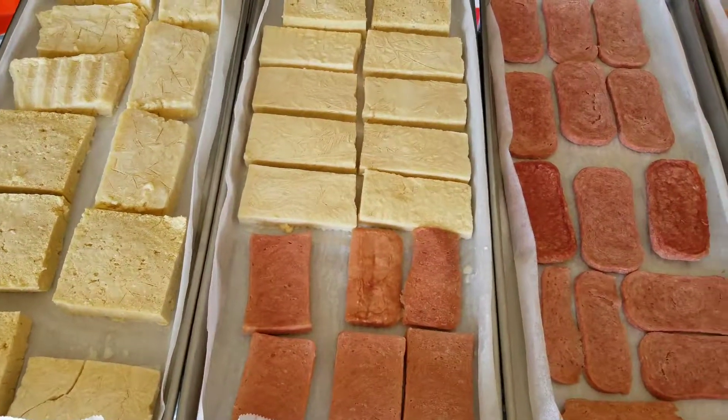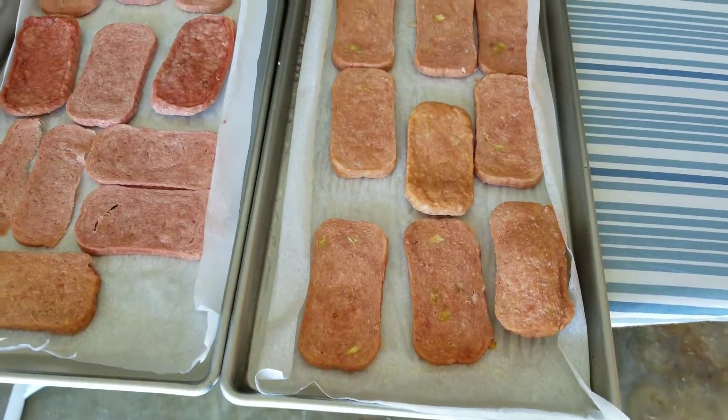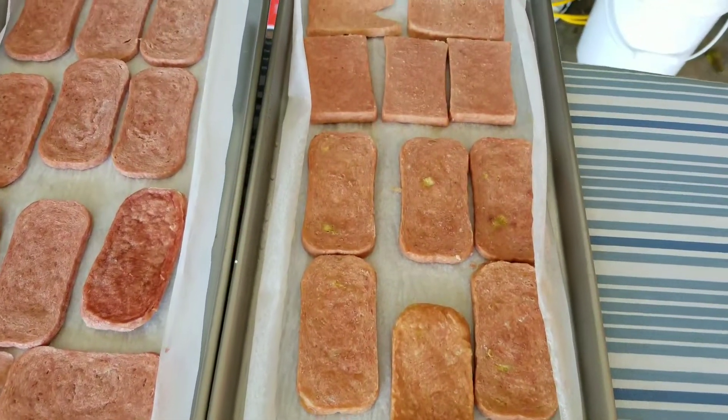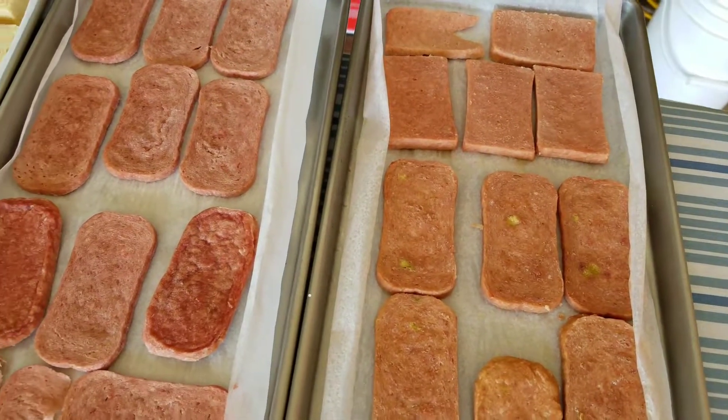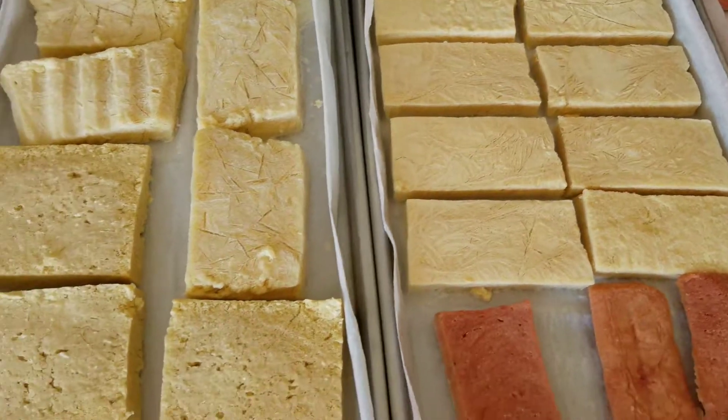Hi guys. We're taking a look at the freeze-dried Spam and Tofu. It's been about 30 hours in the freeze-dryer. I believe they may be dry. Let's see.